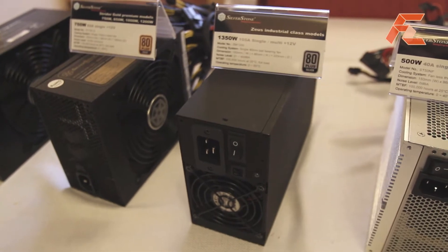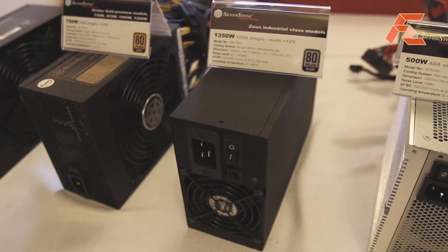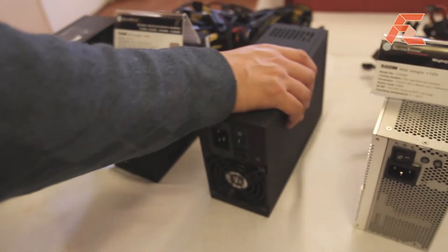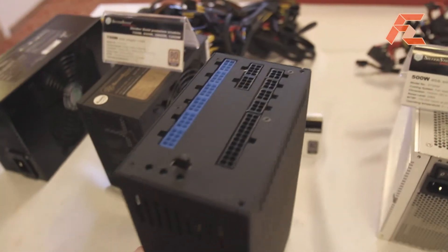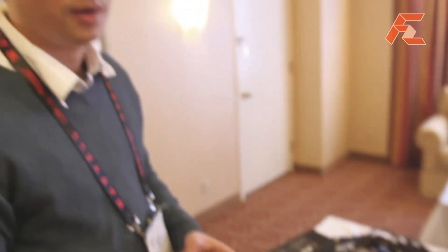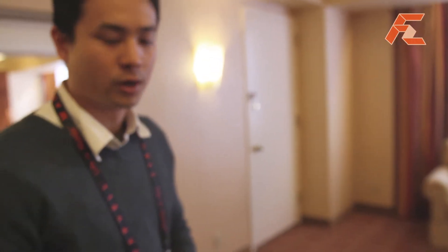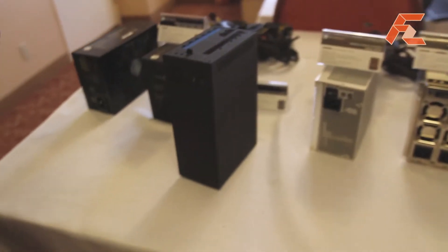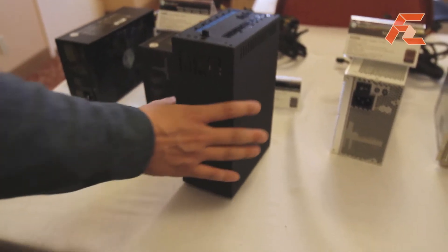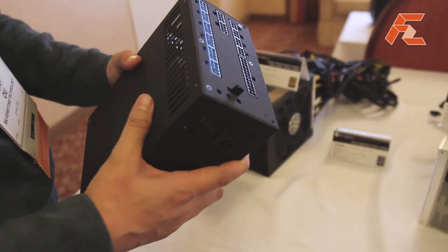It has a very powerful 105 amps on one single rail or six multiple rails. We did this due to a tremendous amount of interest in our previous Zeus series power supply, where we originally built the power supply really for the industrial customer — servers or workstations. But we found out that actually quite a lot of overclockers really like those power supplies.